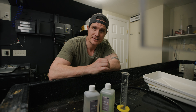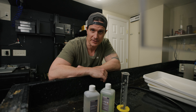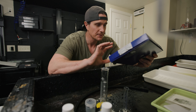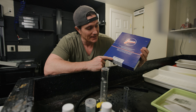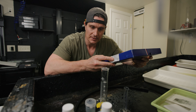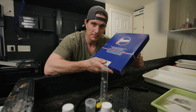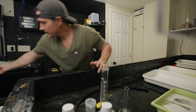In this video I'm going to go over the basics of lith printing and how to make your very first lith print. Today we are going to be lith printing on the FOMATONE multi-grade classic. This is a glossy fiber-based paper. It is a very beautiful paper for all-around printing and it does lift very well. I recommend if you have never lith printed before, this is probably the easiest to learn.